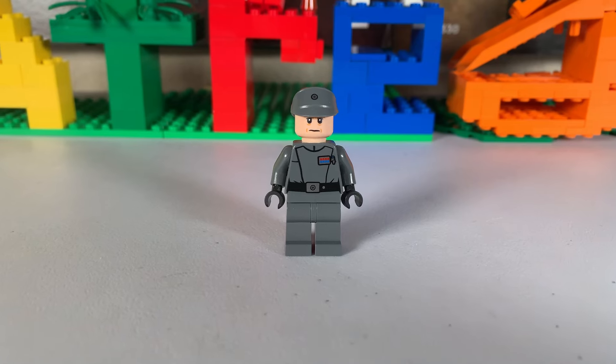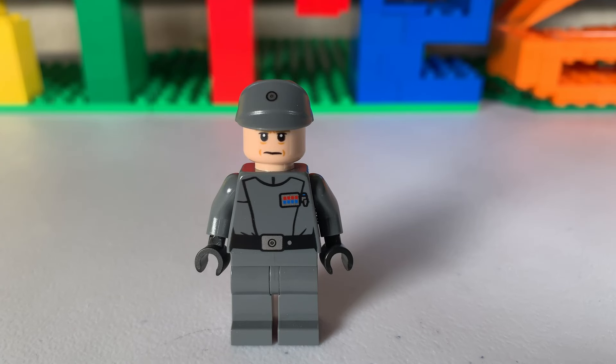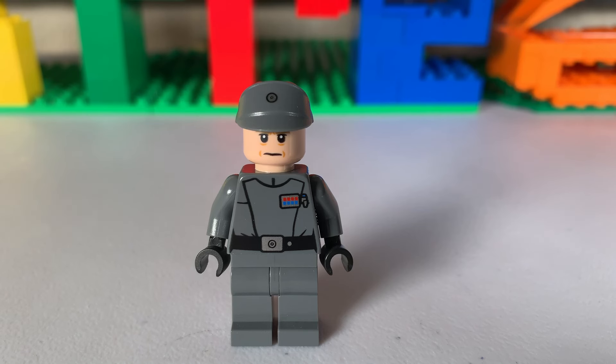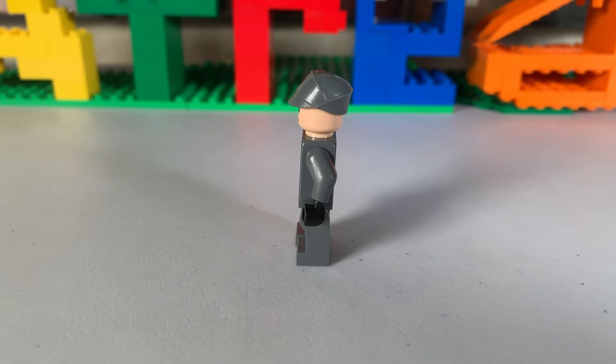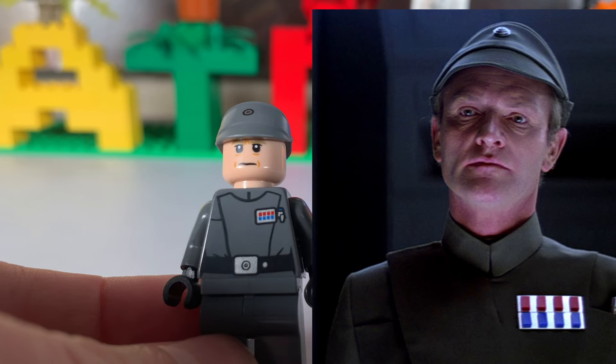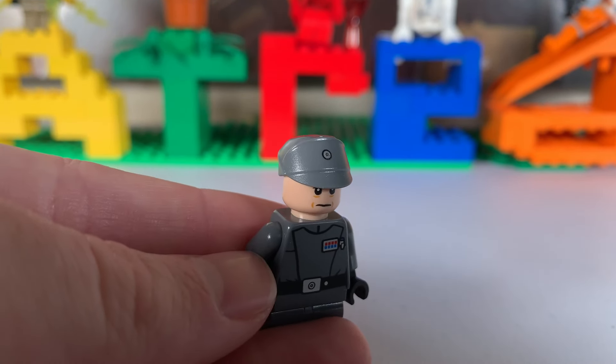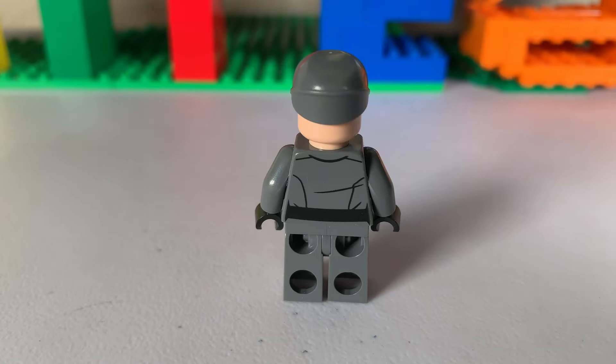The first minifigure is General Veers, who has no dual molded legs, which is a bummer. The torso has his ranking as General, which is very nice, and I like that you can see the creases in the cloth as it goes to the belt. I can't really say he really looks like the actor — he has more of a sharper chin which should have been included. The cap mold is really nice with the small metal pin in the middle, and in the back nothing special.